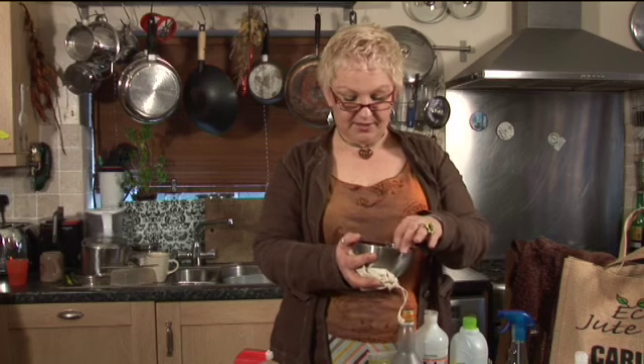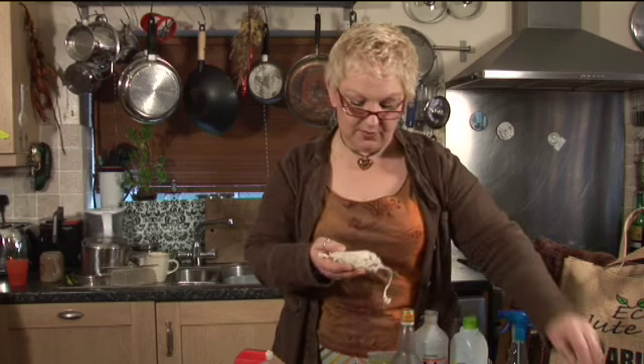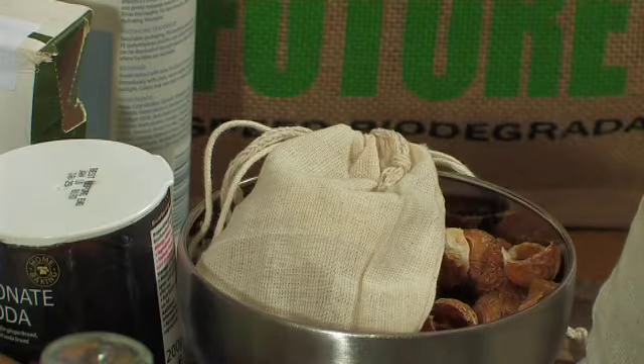When it's left to dry, it turns into a little crunchy ball. If you put a little handful of those into a linen bag and chuck it in with your wash, job done.